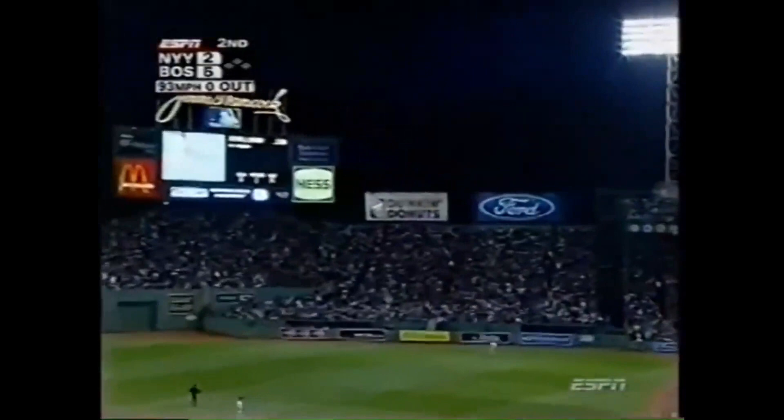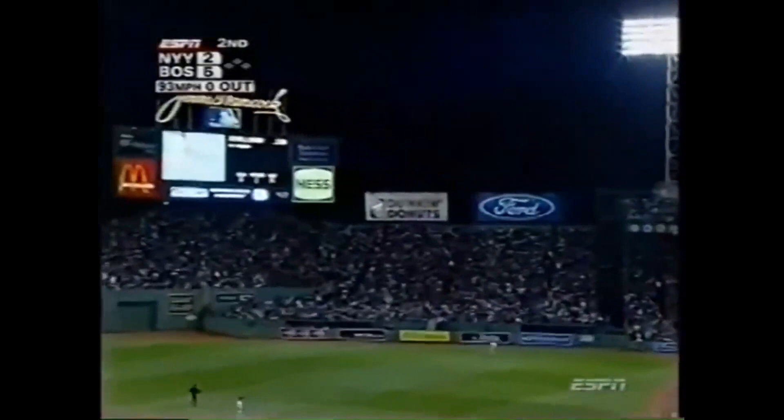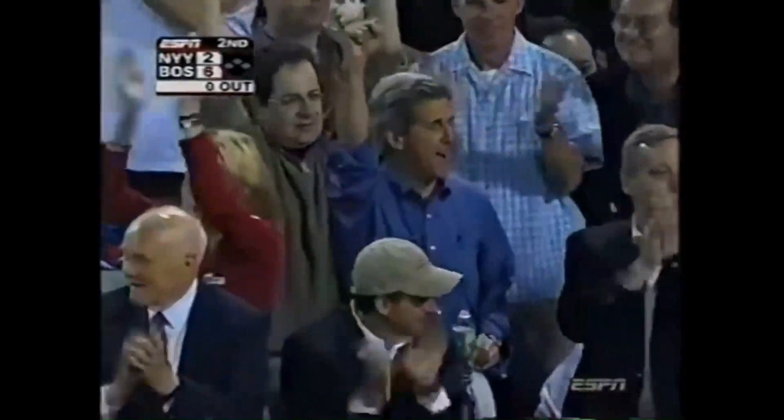That ball is hammered! High and deep to right, headed for the Yankees' bullpen. That ball is going on! Bellhorn with a long home run over the 380 marker. 6-2 Red Sox.